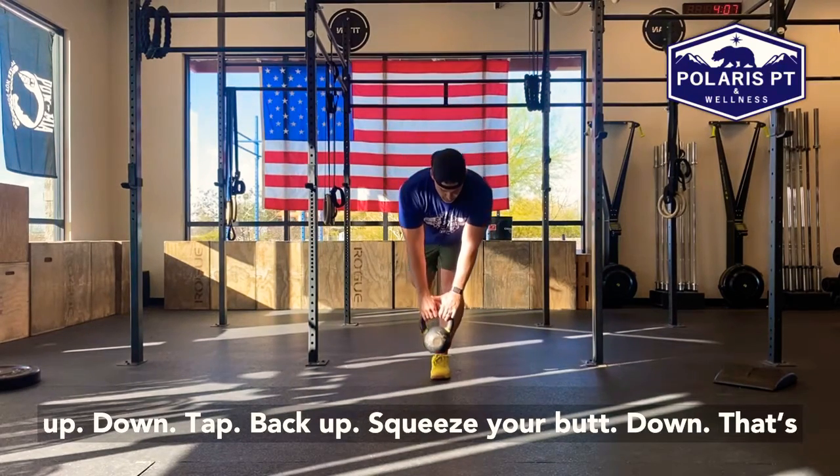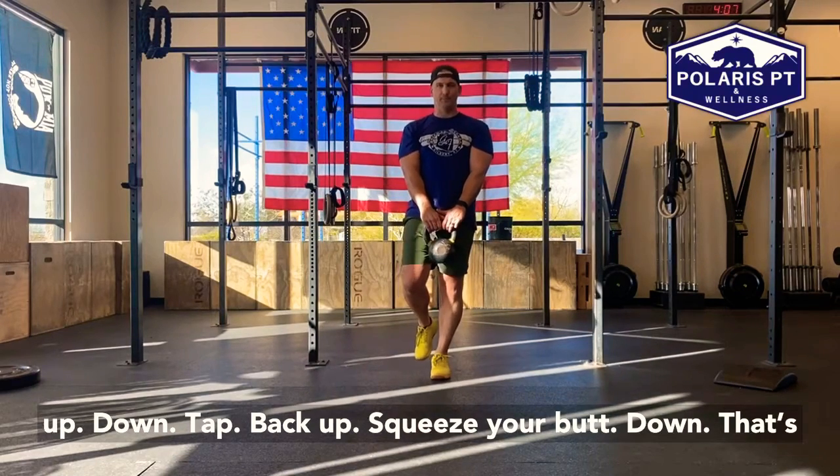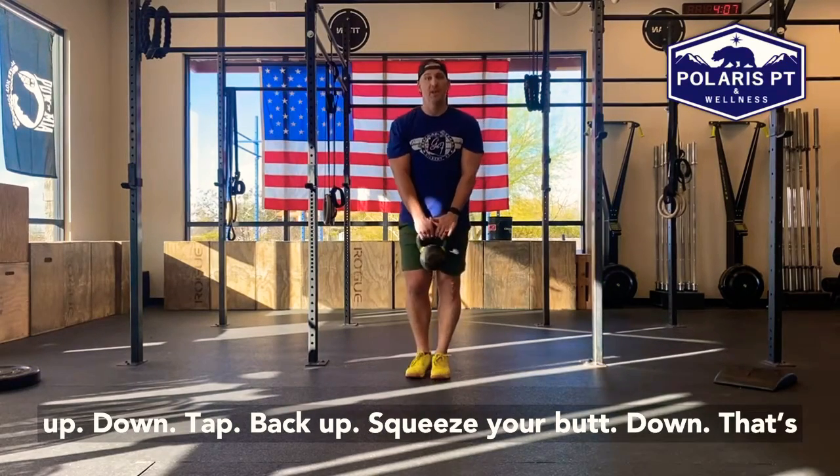Down, tap, back up, squeeze your butt. Down, up. That's the RDL.